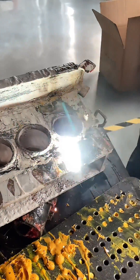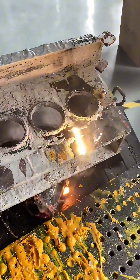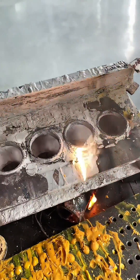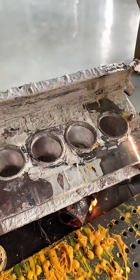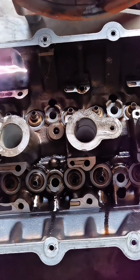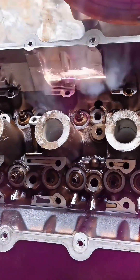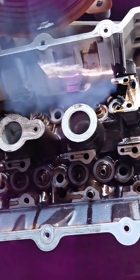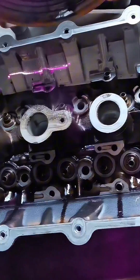If you want to save money with laser cleaning, there are several smart strategies to keep in mind. First and foremost, use laser cleaning for tasks where it truly excels. For instance, it's particularly effective for removing tough grime, rust, paint, or cleaning delicate surfaces without causing damage. By targeting these specific uses, you'll get the best value out of your laser cleaning equipment.